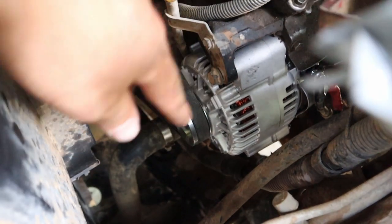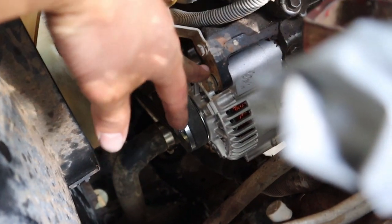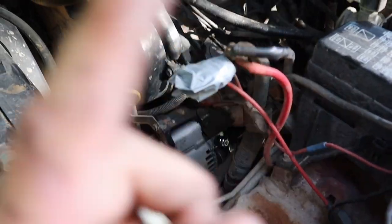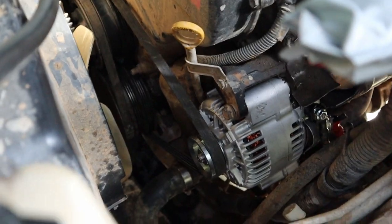I've connected the earth as well — that's the little silver nut there. Now I'm going to go underneath and tension it back out because right now it's not tensioned. Then I'll do the top bolt back up and it should be fixed in place and ready to go. I can't test it out right now because my battery is flat, but tomorrow — which you'll hopefully see in this video — we'll start it up and hopefully it starts no worries.